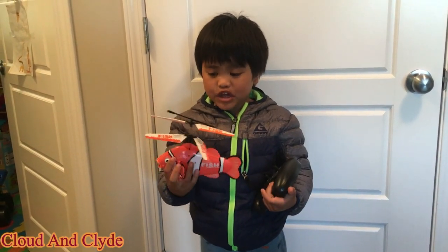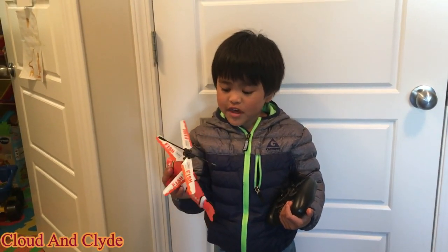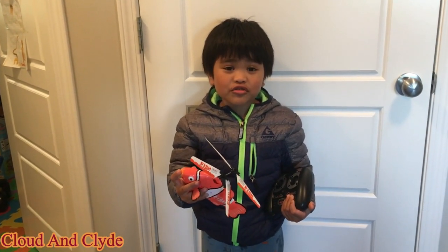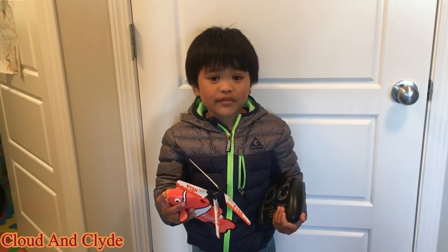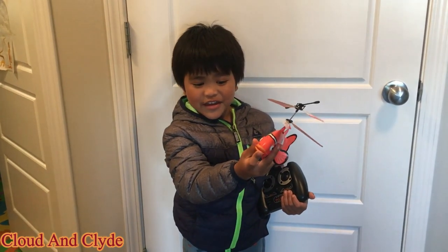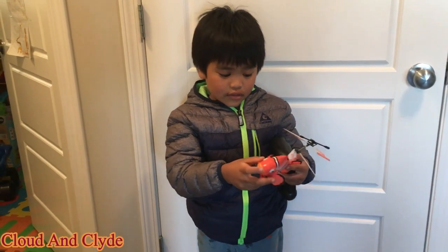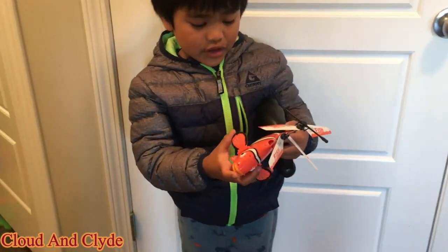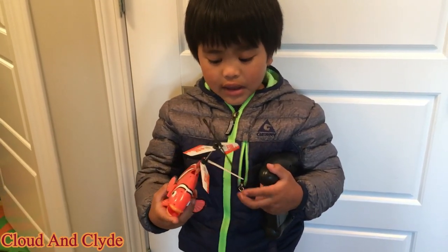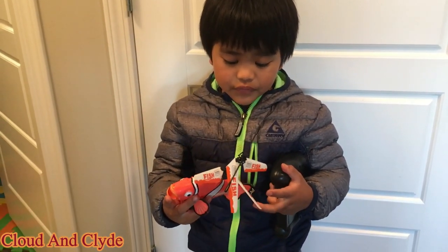Here's the remote and here's the fish. It says fish and it kind of looks like the original cartoon from Nemo — from the Finding Dory movie. See? The mouth opens, this moves, the fins move, this moves. And of course, it could fly. And these help it fly.